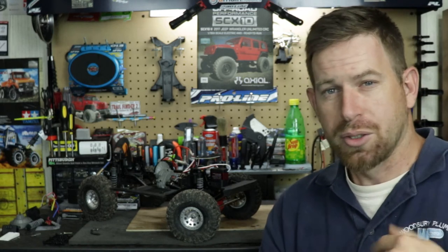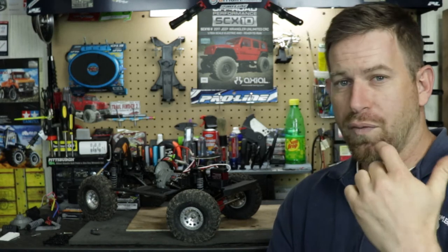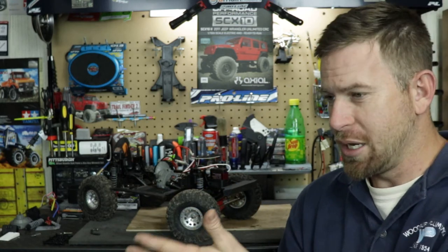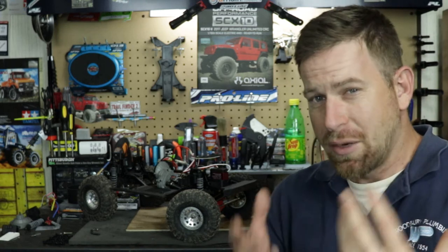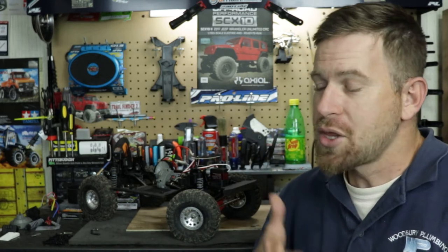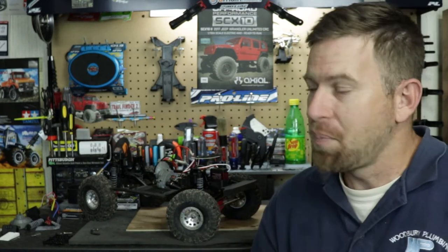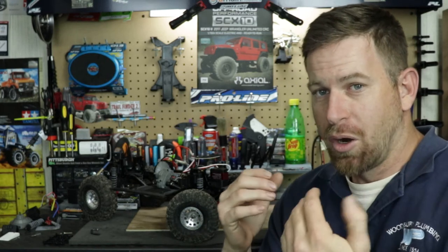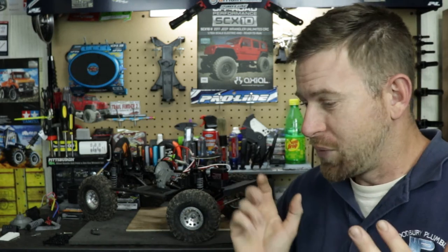The next issue was the driveshafts. I had installed universal hardened steel driveshafts, but it turns out they're not the right ones for this vehicle. My SCX10-2 — the CRC or Unlimited Edition — has different size driveshafts: the front driveshafts are actually shorter than the rear. I didn't know that — I thought they were the same length all around. So I ended up getting the proper hardened steel CVD driveshafts specific to the SCX10-2, not universal ones. Sometimes universal works, but sometimes it doesn't — lesson learned.